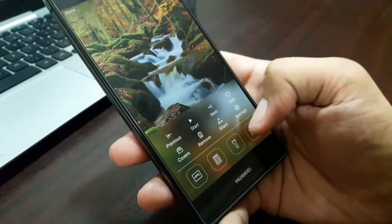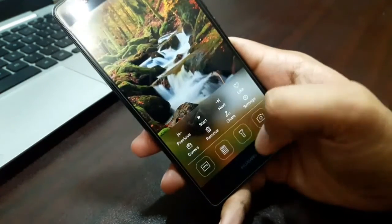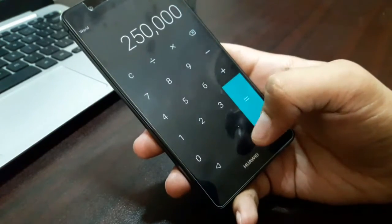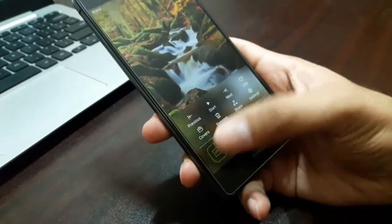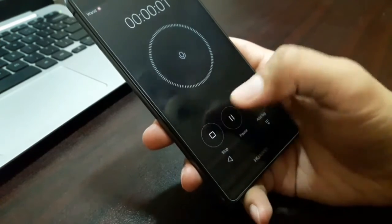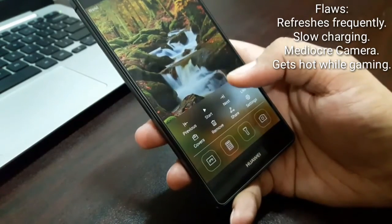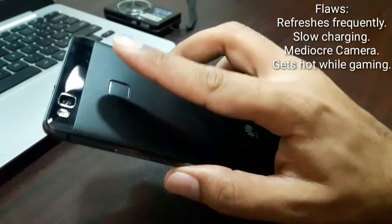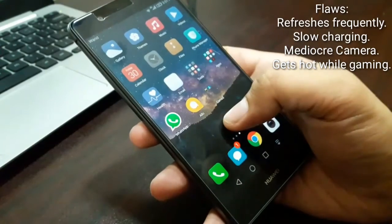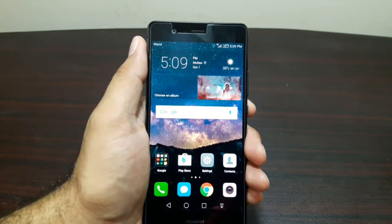Over time this device has really grown on me. Huawei has really outdone themselves — there's something for everyone: a great screen, long battery life, and gorgeous software. But it's not a perfect device. Although it has 2 GB of RAM, RAM management could be better — I've seen some screen refreshes even with a lot of RAM free. It also gets really hot while playing graphic-intensive games, and charging is really slow. If I had to name the weakest link, it's definitely the camera.